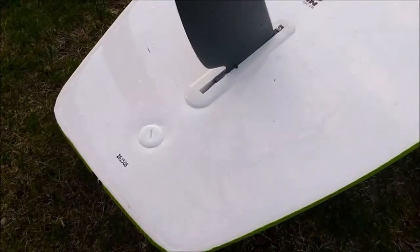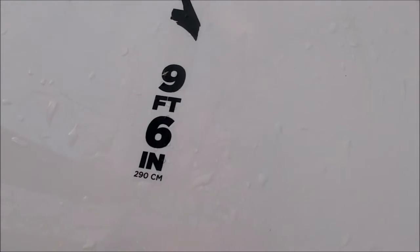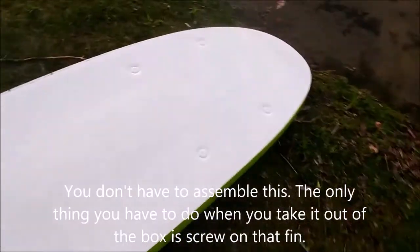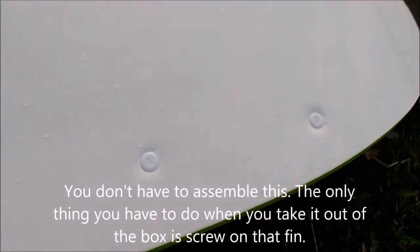Here's the underside of it. Here's the fin — it's held on by one Phillips screw. Nine foot six inches, Wave Storm. Very smooth on the bottom. Here are the brackets for the cargo holder and the screws for the fin.